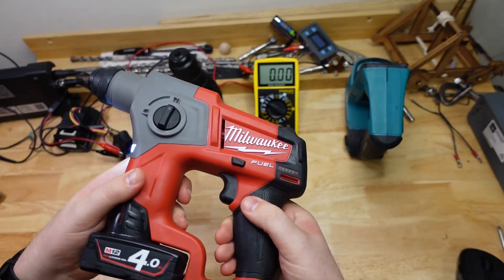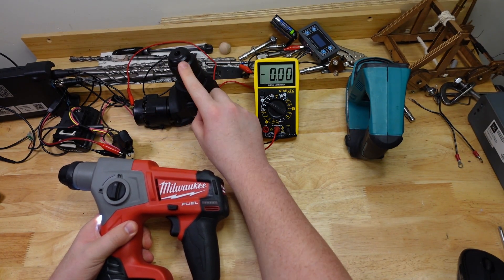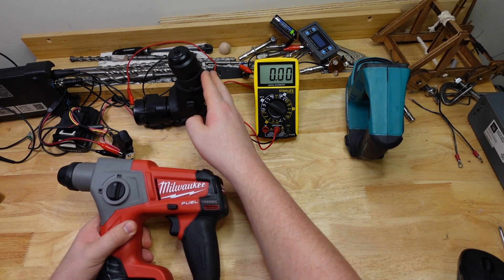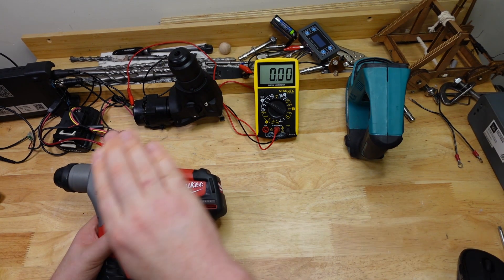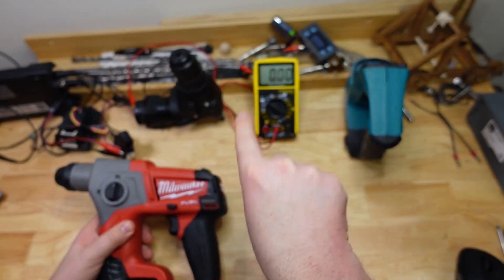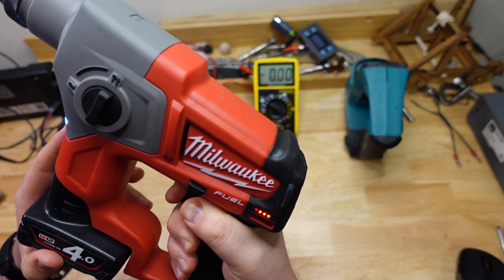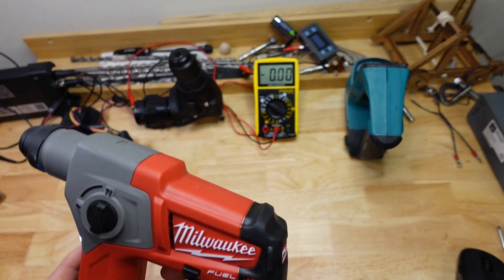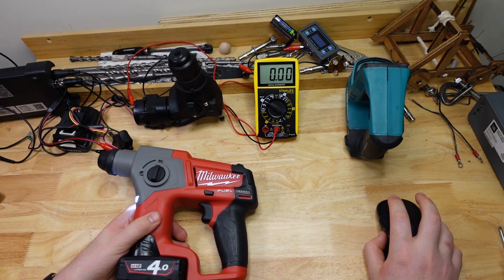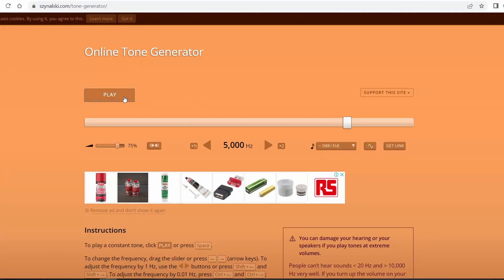The switching on and off happens at a really, really high frequency — it's got to happen so fast that the motor doesn't notice it's being switched on and off, running as though it's getting a nice average voltage. A lot of the time these run at about five kilohertz — that's five thousand up and downs per second. I reckon that's about five kilohertz, which is kind of in the middle of our hearing range. If we duck over to this online tone generator and set it to five kilohertz — pretty close!